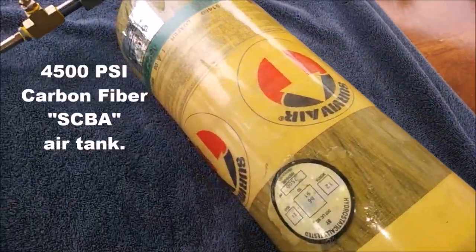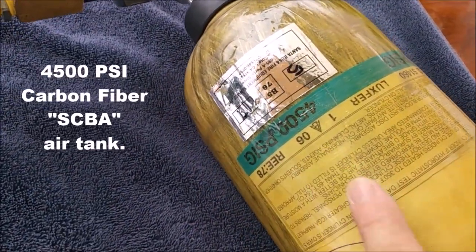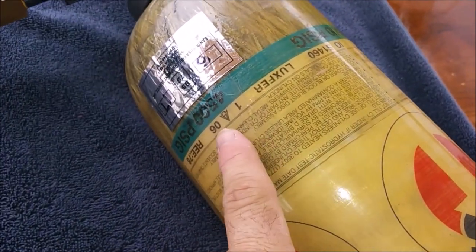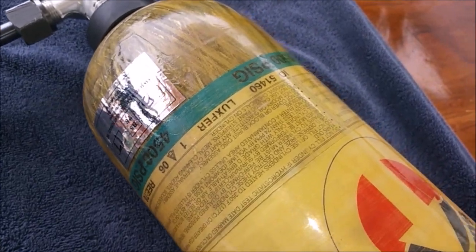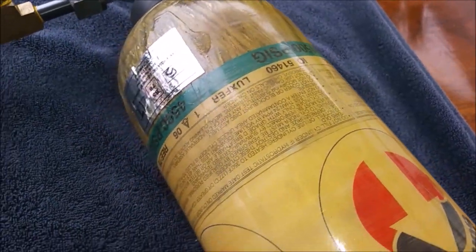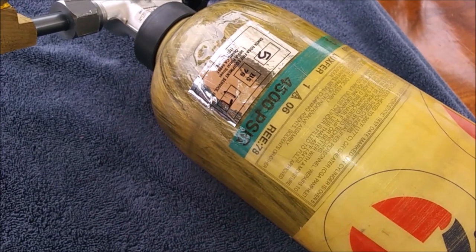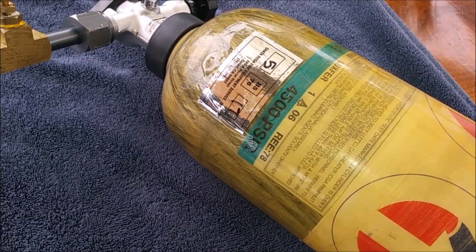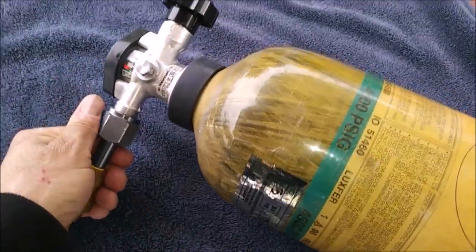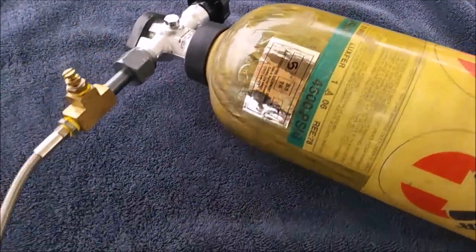These HPA tanks last for 15 years. This one was manufactured in 2006, so it expires in 2021 — scuba shops will no longer refill it after that date. If you're buying a used tank off eBay, try to get a 2008 or newer so you can still get it filled until 2023. If you have a compressor, you can actually use them for 20, 25, 30 years — they just won't fill them at the scuba shop.